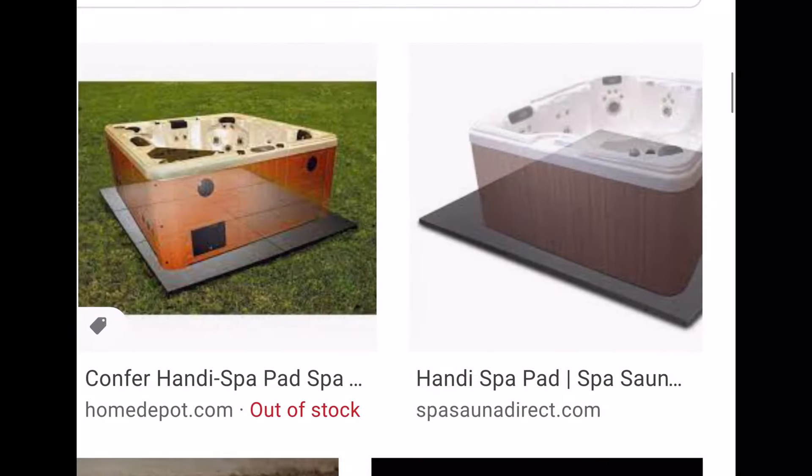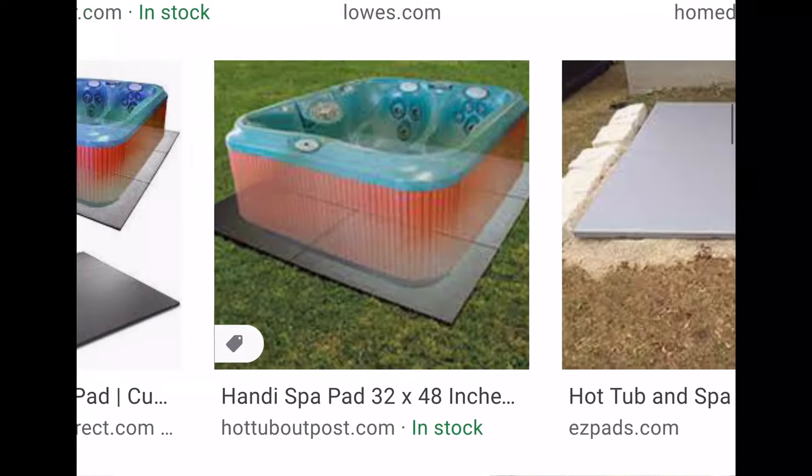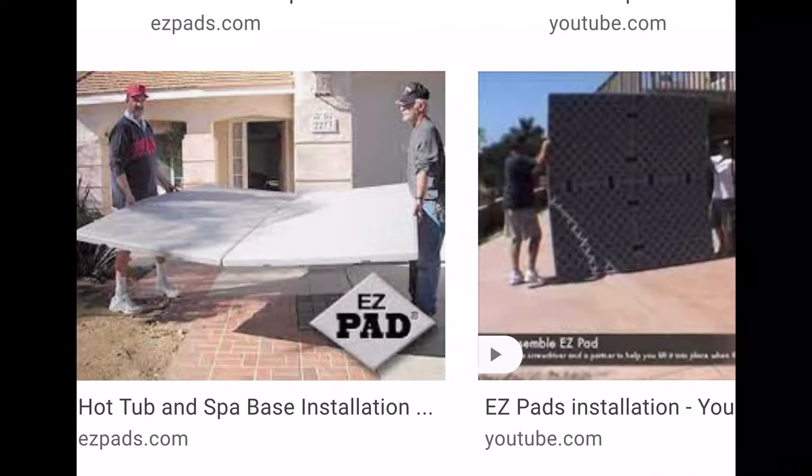Purchased plastic platforms are also available. This idea seemed simple and was quite appealing. However, these require a solid flat surface below, so I would need to at least move some earth around to provide a level flat surface, and I would not want to just lay it on the dirt.